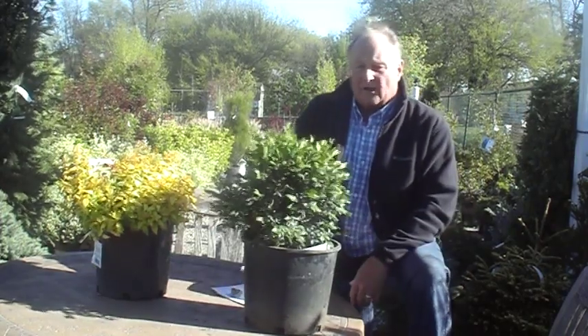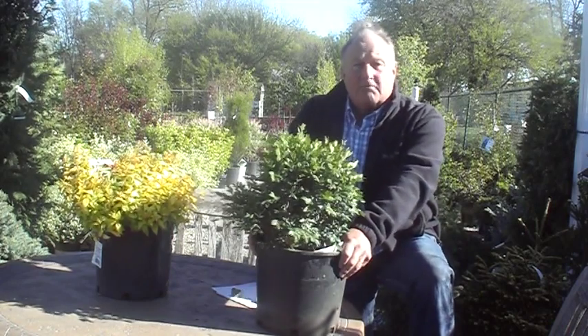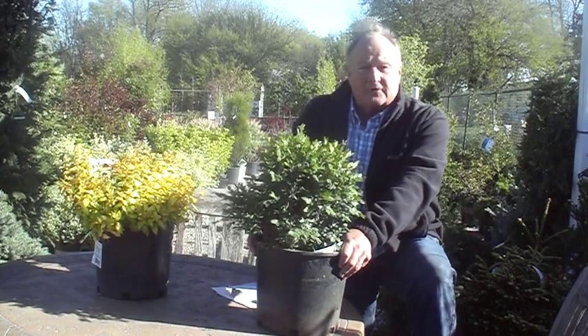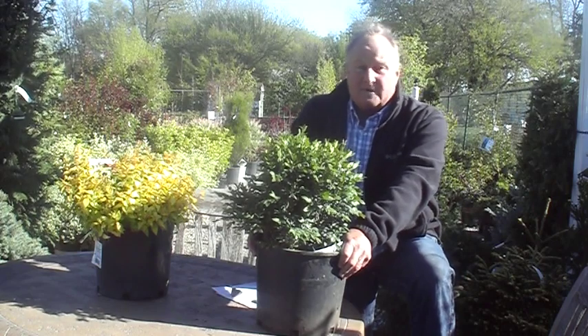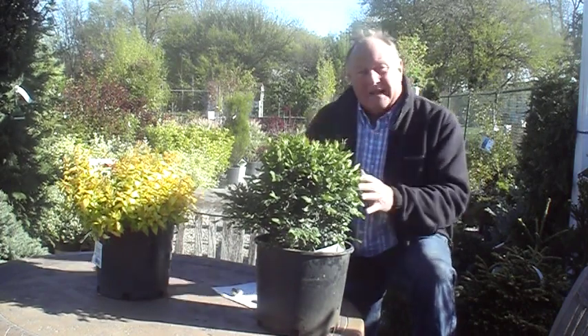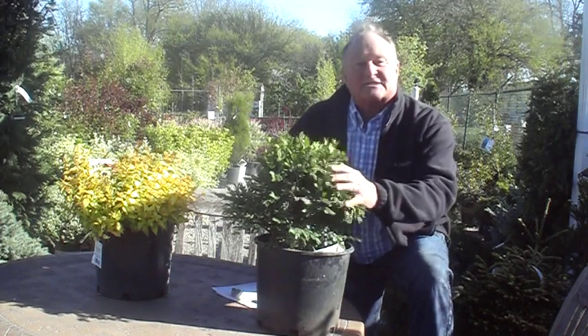Alright, here is the plant that I was talking about, but it's not necessarily new — this is my go-to, my favorite boxwood. I say that because it goes through the freezes fine. It's for zone six, seven, and even zones three, four, and five — it will do well. It wasn't damaged at all through the winter we had this past year. What I like about it even more is that you don't have to trim it and it stays small.